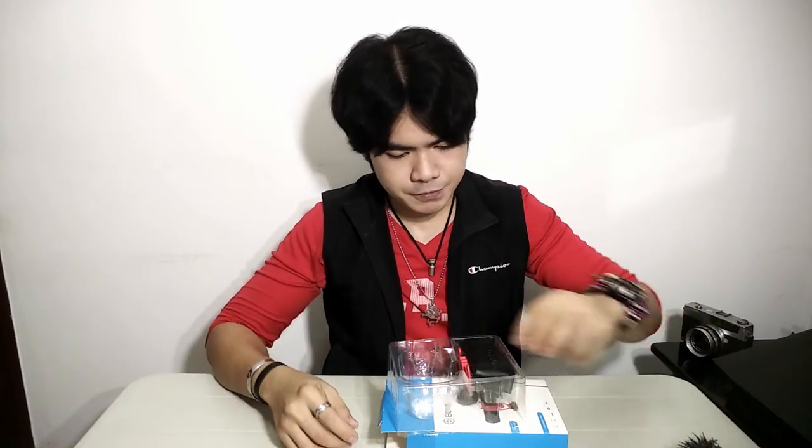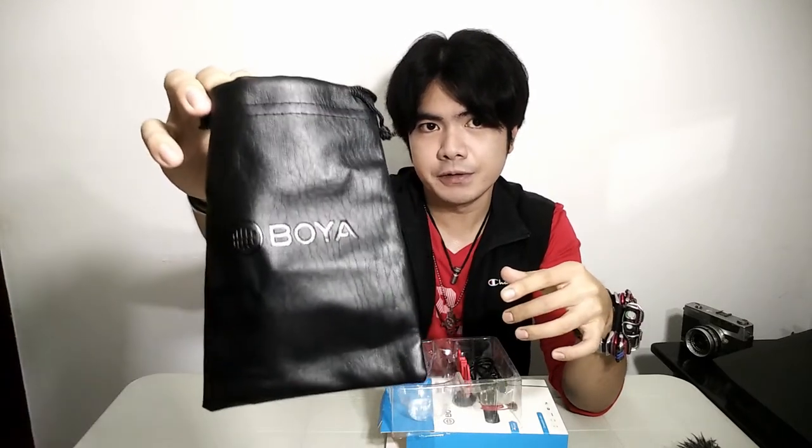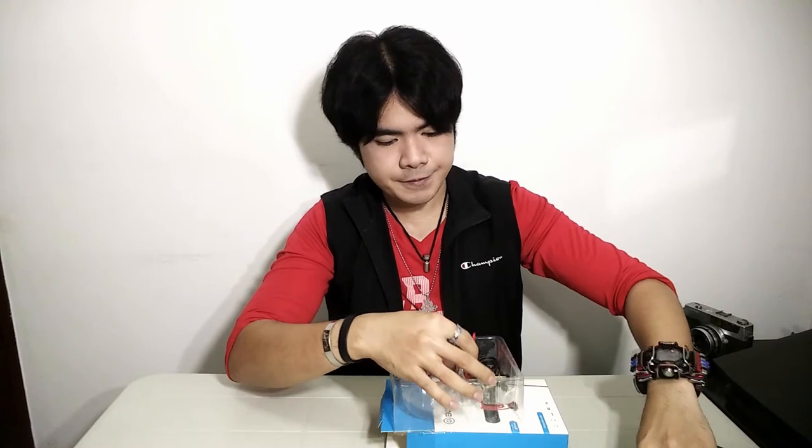The other contents of this box include this Boya pouch, which is awesome. It has a synthetic leather finish on it. This will be useful for example if you're traveling — you can put the mic, dead cat, and wires inside and you're good to go.